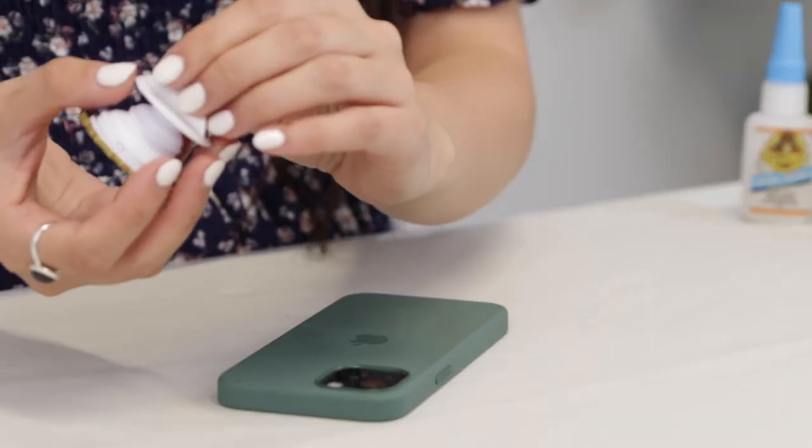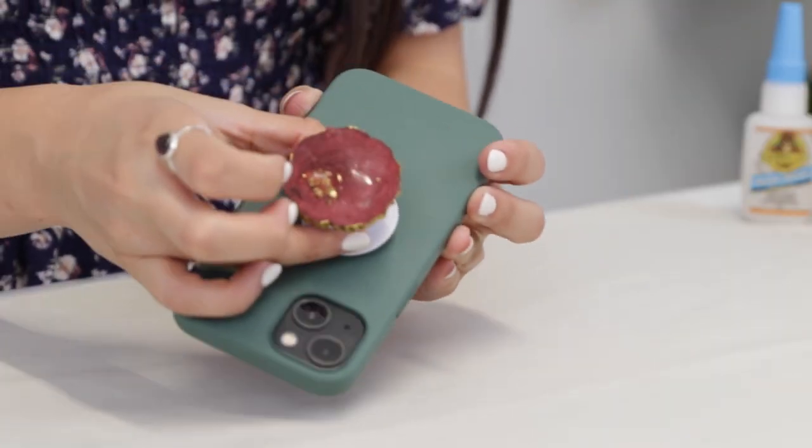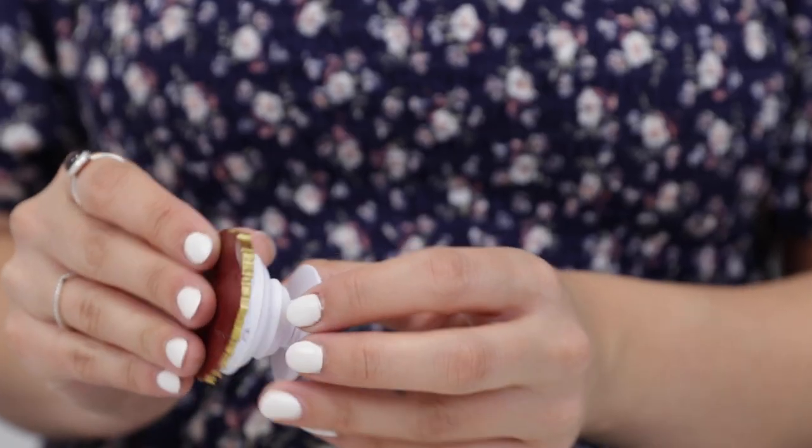To put it on your phone, you're just going to peel this piece back here and place it on. There we have it — a geode foam grip. I absolutely love making these. It's probably one of my favorite things that I make with resin. So I hope you had as much fun watching this video as I did making these. Thank you for being here with me today. Bye!